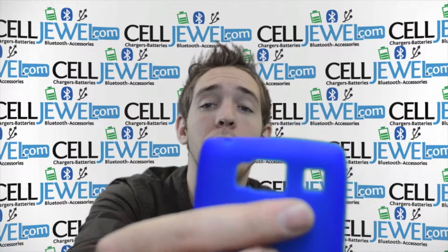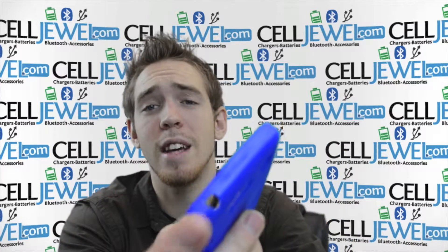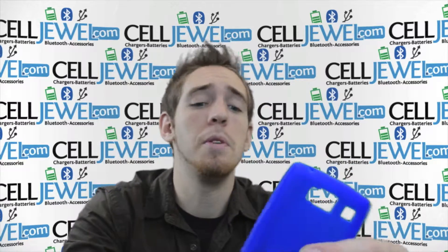It's got openings for your camera and your flash so it won't affect the quality of your photos, and you'll still be able to hear it when it's ringing. It's got an opening on the top for the headphone jack so you can still plug in your headphones and listen to your music while you're on the go.